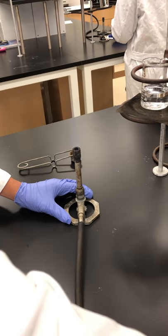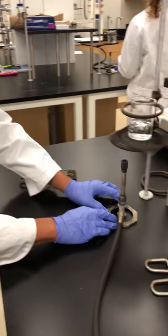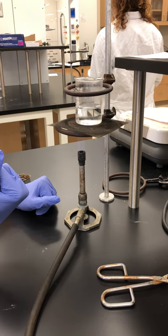Adjust the flame lower so it's right where the beaker is going to be. Place it right underneath it. Get a nice blue flame that's touching the very tip of the beaker. I'm just going to wait for it to boil here.